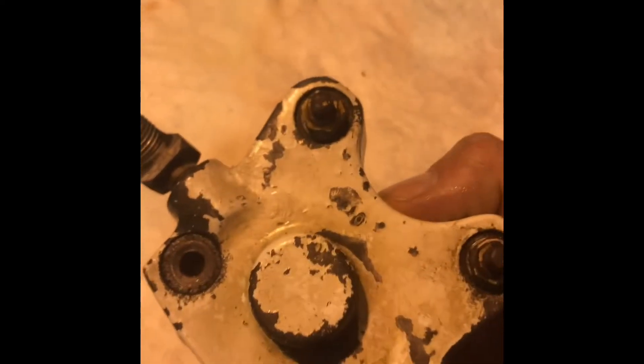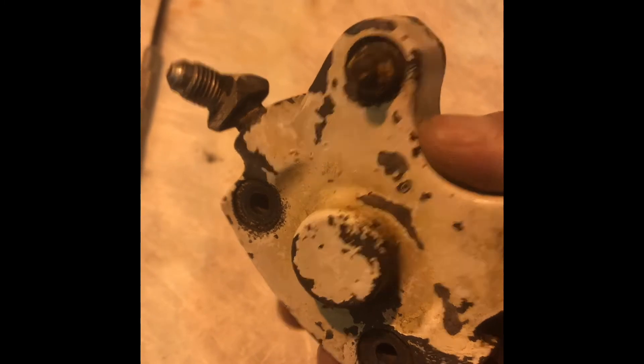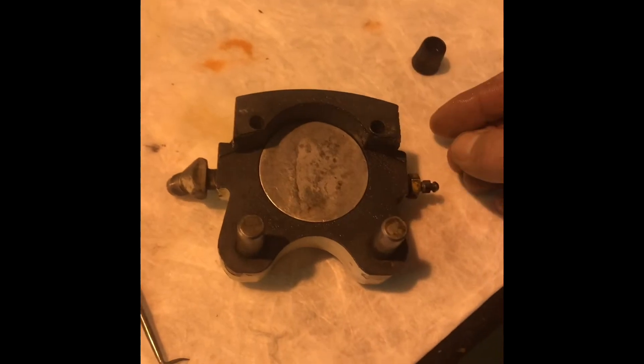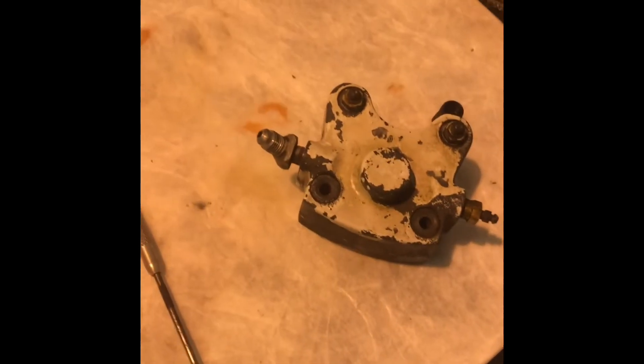Before we install this, we'll make sure the bleed screw opens and closes freely so when we go to bleed it, it's a piece of cake. Next step is to pre-fill this before putting it on the plane — we'll put it in just to start the bleeding process, then install the caliper and bleed the brakes.